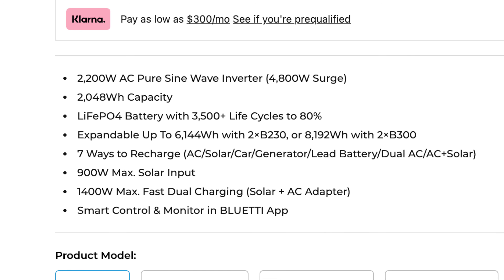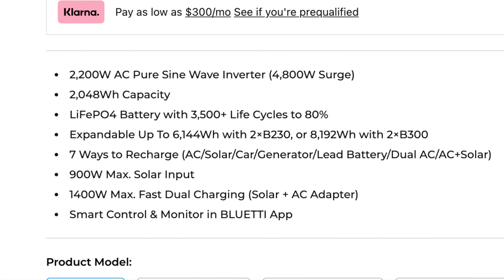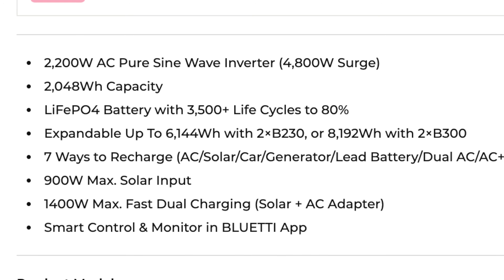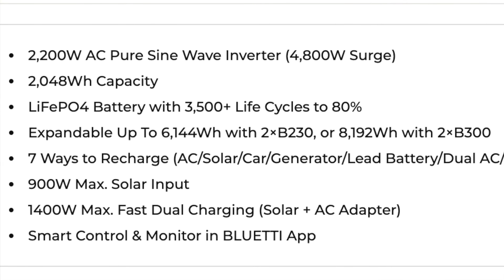These batteries tend to last between 10 to 15 years depending on how you treat them. With the two types of batteries that Bluetti sells as of now, this unit could be expandable up to 6,144 watt-hours if you use two of the B230 batteries, or 8,192 watt-hours if you use the B300 batteries.